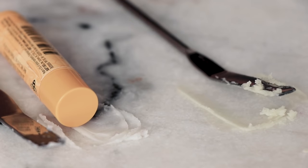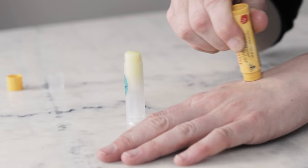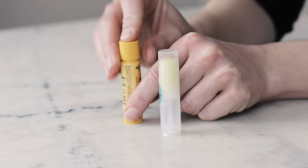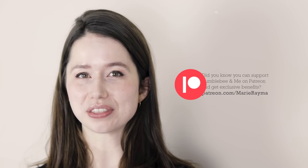I had a lot of fun working on this formulation and I hope that you enjoy it. If you'd like to learn more, please make sure you are checking out the full partner blog post linked in the description box below — it has the entire formulation written out, links to places to purchase all of the ingredients, information on shelf life, substitutions and scaling, and a whole lot more. And if you would like to check out those other five versions of this formulation, please consider becoming a patron over at patreon.com/MarieRayma. Thanks so much for watching and happy making!